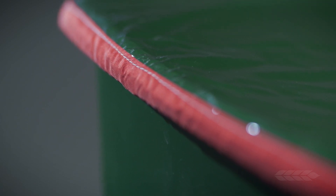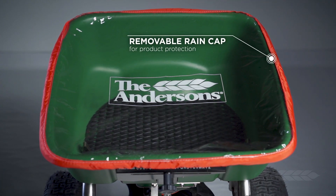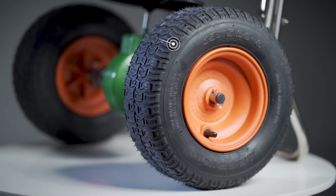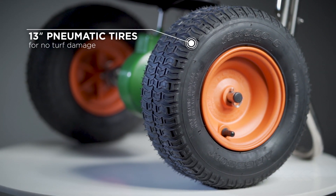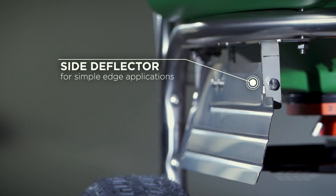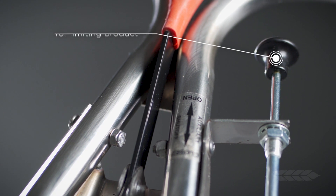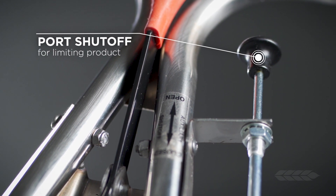Covering the hopper is a removable, clear rain cap which helps ensure your product stays dry during adverse weather conditions. The Model 2000 SR is also equipped with 13-inch Turf Saver pneumatic tires and a standard side deflector for making edge applications simple. There is also a port shutoff for limiting your product spread pattern even further.